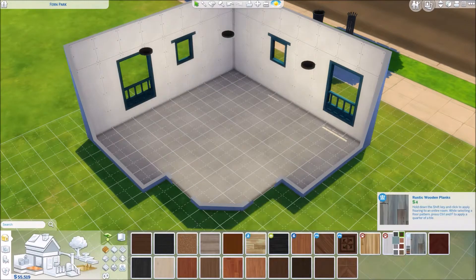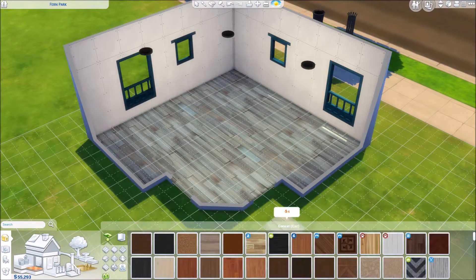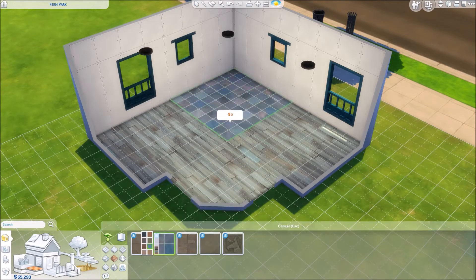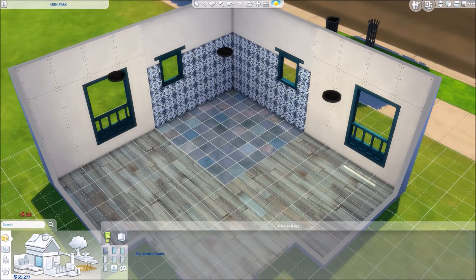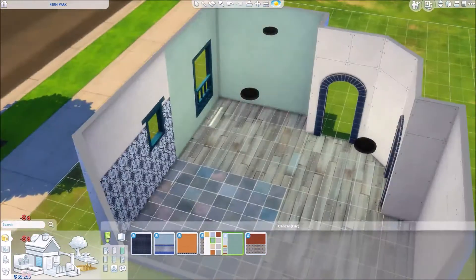I also wanted to use a lot of the new flooring, wall colors, and windows — everything that I possibly could that could go into a kitchen. So I thought it would be really nice to do kind of a Mediterranean-styled kitchen. A lot of the furniture and the wall coloring kind of reminds me of a Mediterranean style, so that's what I ended up going with.